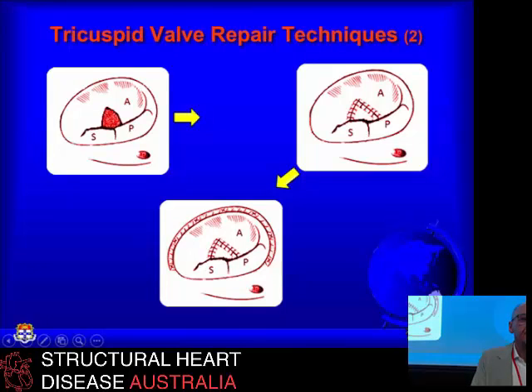This is the cleft anterior leaflet — so you've got the two-part anterior leaflet. We use an autologous pericardial patch to augment the leaflet with an annuloplasty device to support it, because there's always a secondary annular dilatation. You end up with quite a good result repairing the valve. This can be added even to a standard annuloplasty if you don't get a terribly good result — it's often because of this anatomical variant in a patient who's got secondary tricuspid regurgitation from mitral disease.